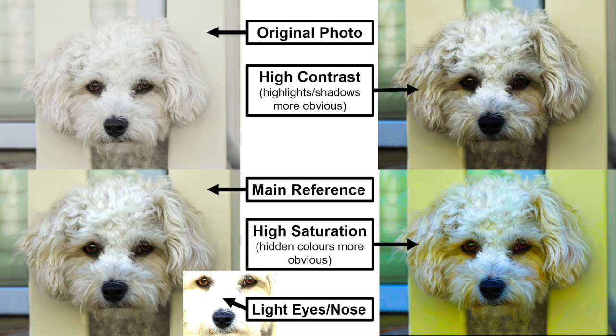In my main reference I've hyped up the contrast slightly so the highlights and shadows are more defined, and I've taken the brightness down a little so the big white areas aren't as bright, which helps bring out detail in the highlighted areas. I've also increased the saturation so you can see warmer yellows, ochres, reds, browns, and even blues and purples in the lighter areas. There's also a small cropped photo of just the eyes and nose that I've made really bright so I can clearly see all the colors in those areas, because the eyes are the most important part.